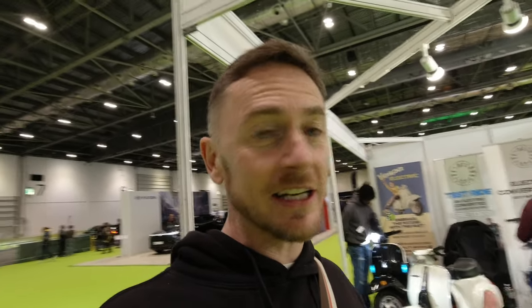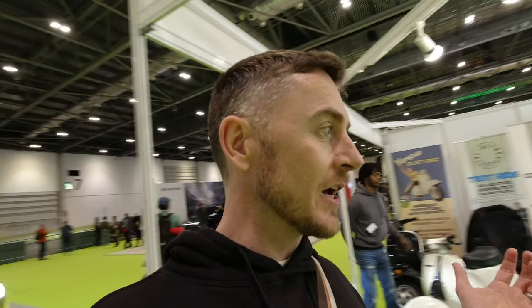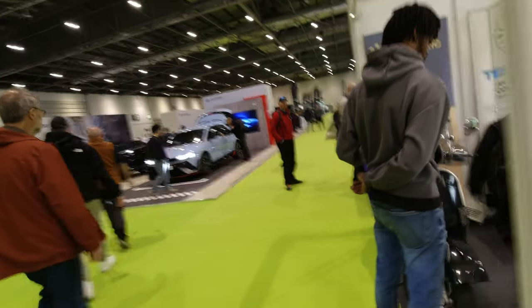We're at the Retrospective Scooters stand, where they've got some Vespas that have been EV converted. I've seen these guys on the socials - it's great to see them here today at Everything Electric. Some really lovely mopeds, and one chap over here has modified his a bit more to make it faster - it does like 80 miles an hour.